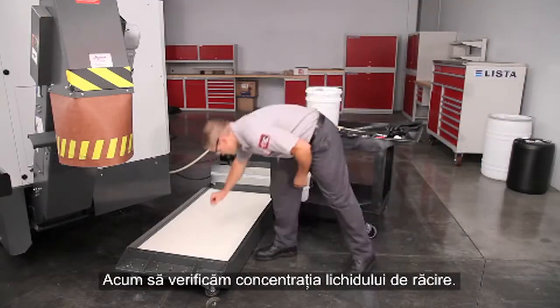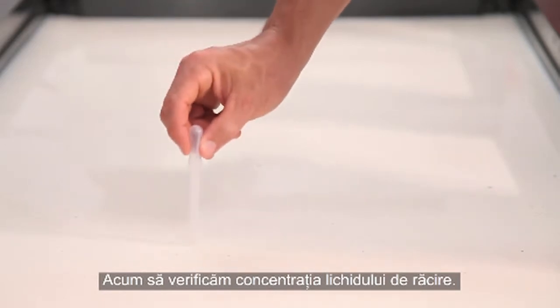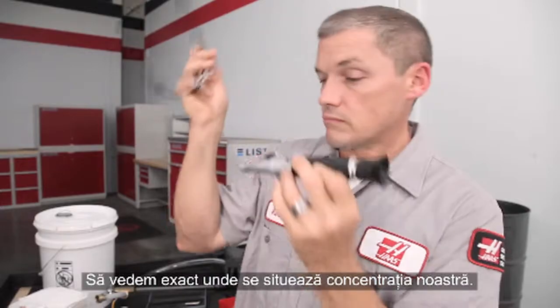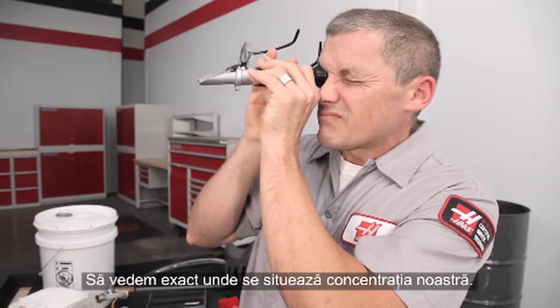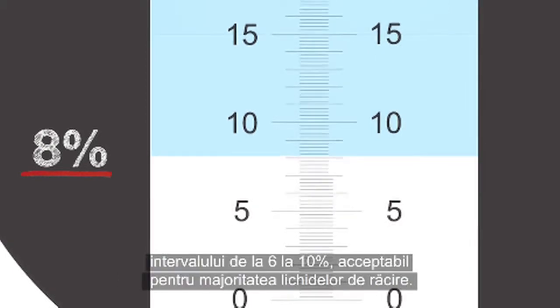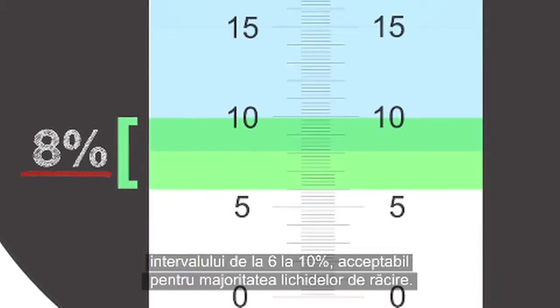Now let's check the concentration of the coolant. Take a sample and place several drops on the prism. Let's see exactly where our concentration lies. In this case it's 8%, right in the middle of the 6–10% range, which is acceptable for most coolants.